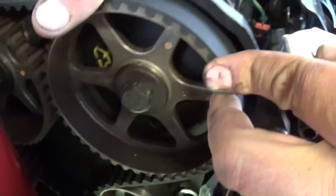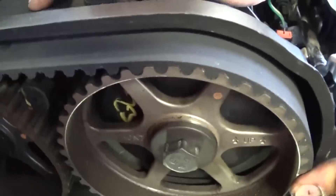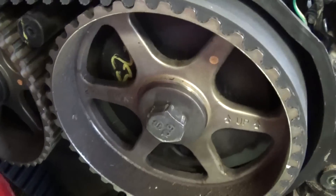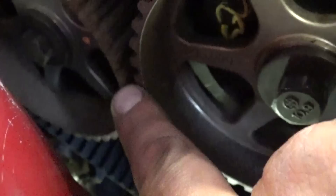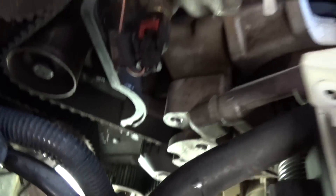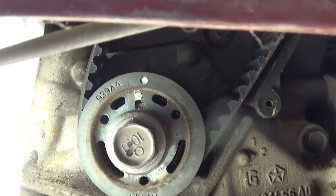We just installed the belt. As you can see, we still haven't tightened the tensioner so we can show you the marks. They align almost perfect right there, and the one down at the crankshaft is perfect as well — right where it's supposed to be.